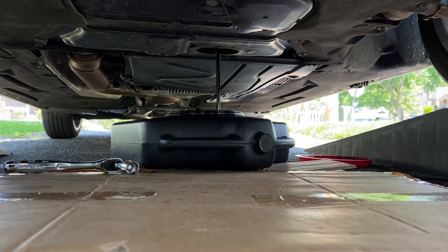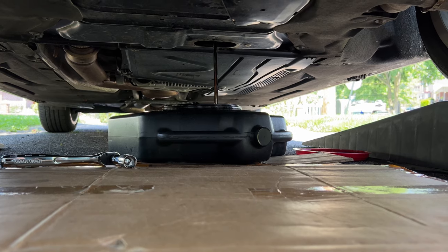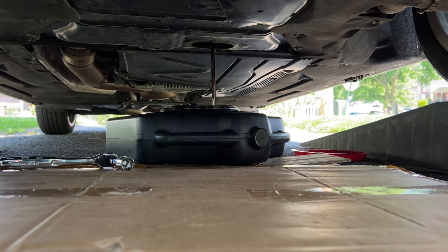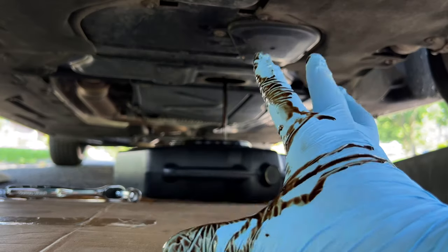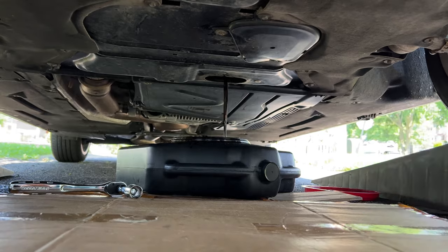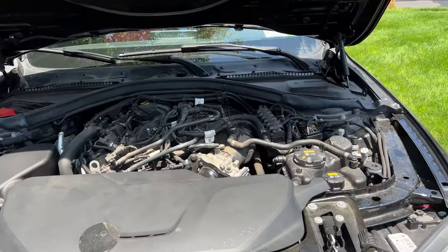As you can see, the oil is now draining. When draining, break it loose with a ratchet first, then finish unscrewing it by hand so you can control the spillage a little better. As you can tell, I always manage to spill oil on myself — it's inevitable for me, but hopefully you won't.